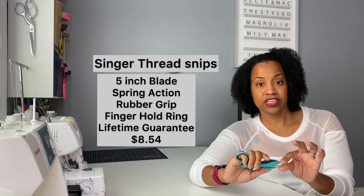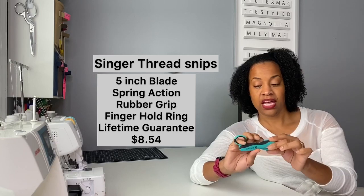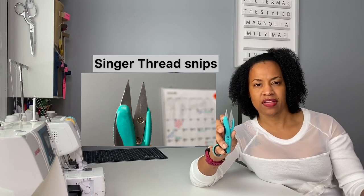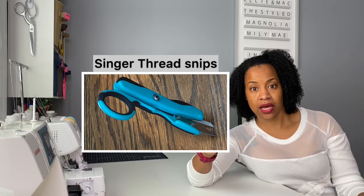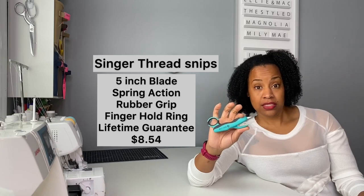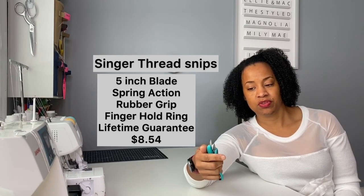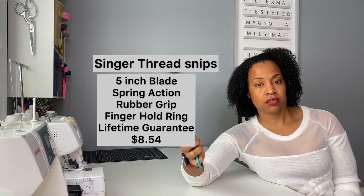These are Singer thread snips. They have a five-inch stainless steel blade, a spring action handle with a bit of grip, and a little pinky hole which you can use to control or hold on to the scissors. These are extremely sharp all the way to the tip. This blade is already chipped because I have dropped these on my floor — they're like daggers when I drop them, they stay right side up in the floor. I've used these for about a year and they're still relatively sharp. They have a lifetime guarantee, so if they needed to be sharpened or returned to Singer, I could get a new pair.